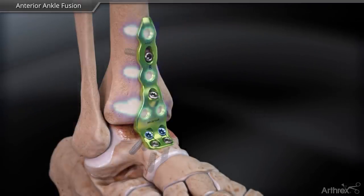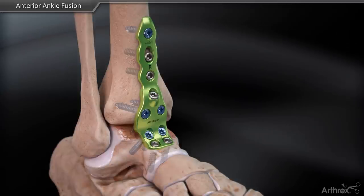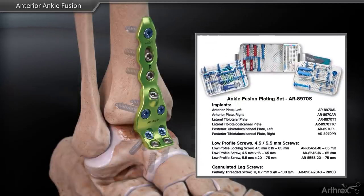Continue to use either locking or non-locking screws through the remaining proximal plate holes until the desired fixation is achieved.